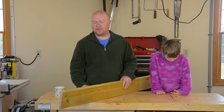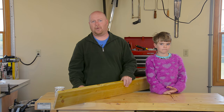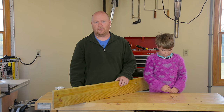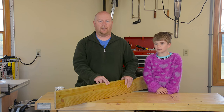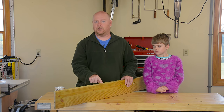I went looking for some birdhouse wood and the closest I came up with was this — a 2x6 that I used as a ramp at one point. It is pressure treated, which is always a good idea for an outdoor project. I don't think it's going to hurt the birds any. 2x6 is not, in fact, the size material that we want to work with, so let's head over to the jointer and the band saw and see if we can't make this into something a little bit more manageable.